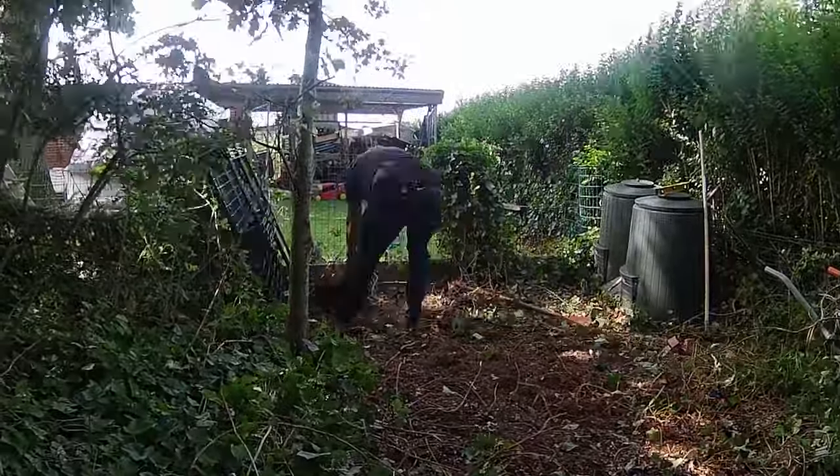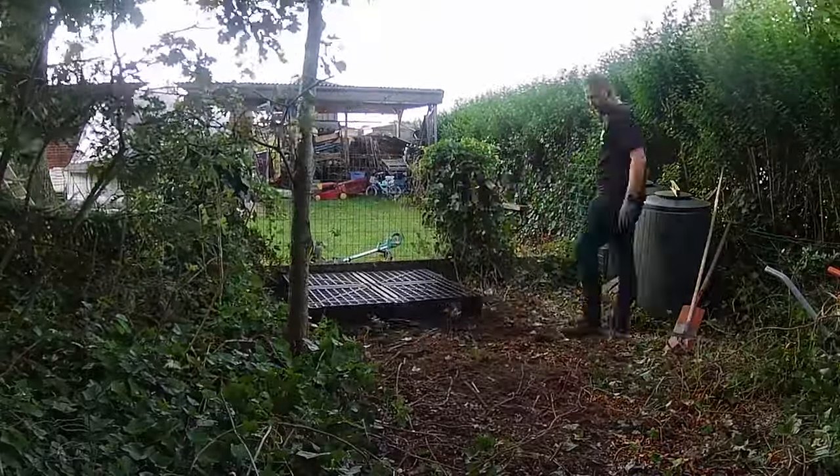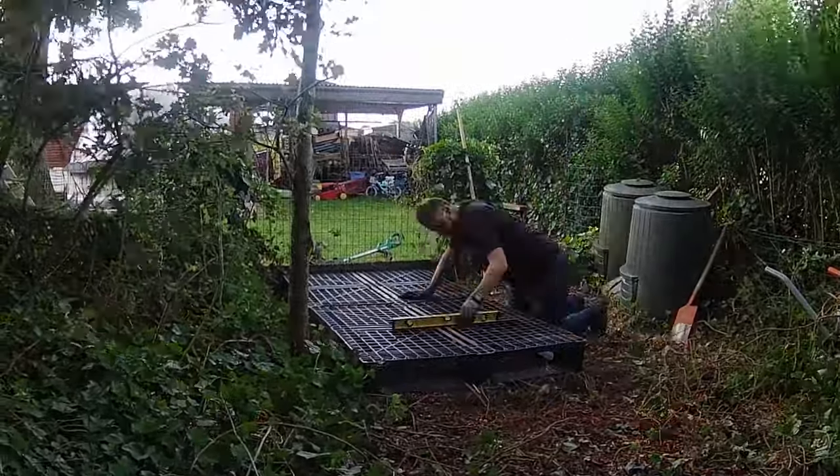Now that the area is cleared, it's time to lay down the foundation. We're starting with pallets, creating a sturdy base for our coop.